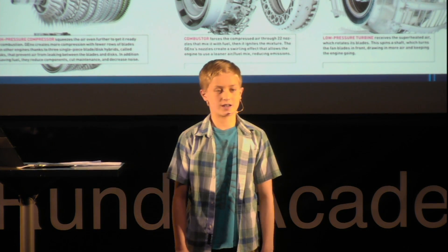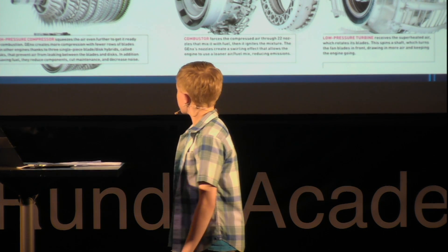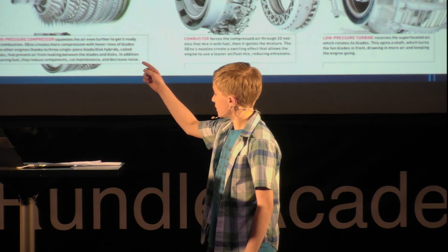I'll explain the parts from the front to the back. First, there's a sharp nose cone on the front of the engine. This is to improve the aerodynamic flow into the engine.